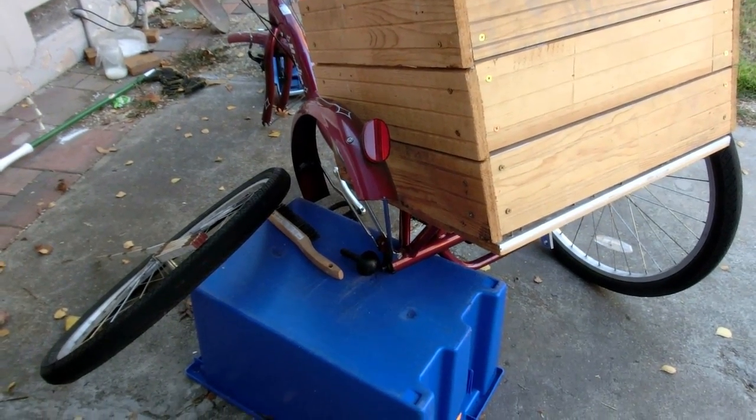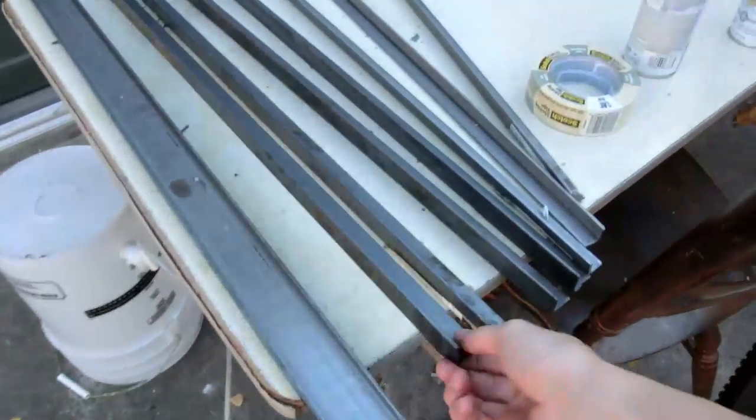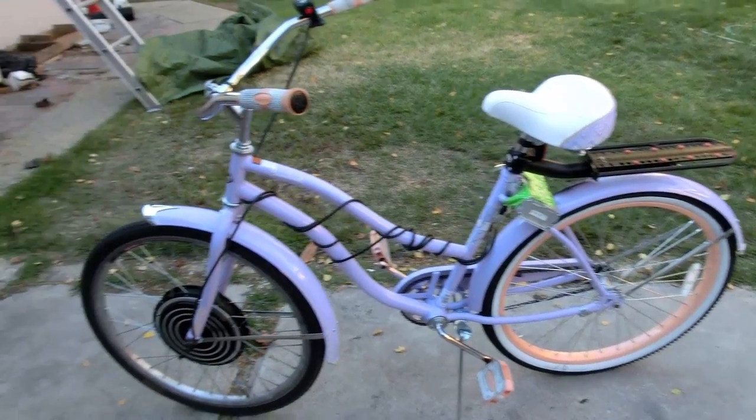So yesterday I wrecked my tricycle, and I'm working on fixing that by getting batteries for welding and metal for redesigning it. But I got this in the meantime — it's a small bicycle, only like $90.